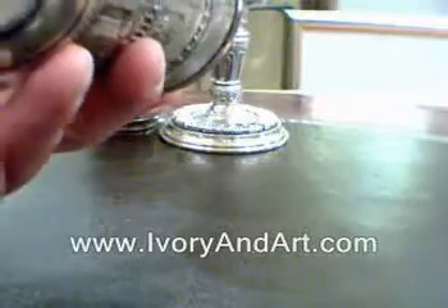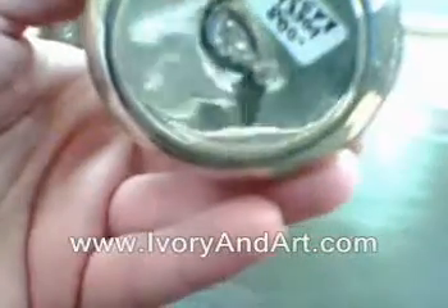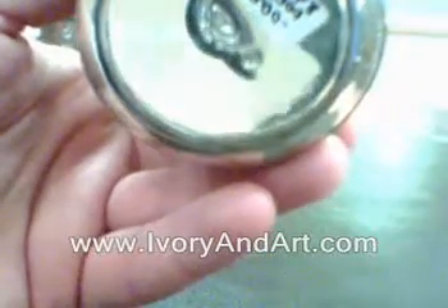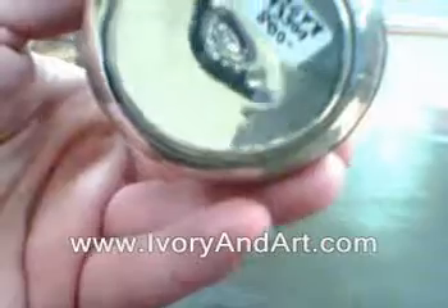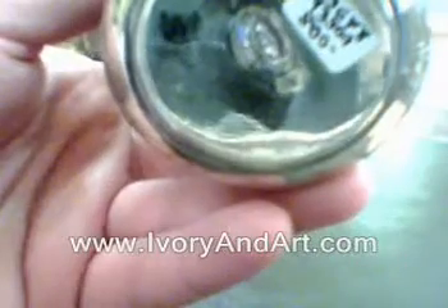Look at the bottom — very beautiful. This is of course all handmade. Look at the stamp. This cup was made out of 925 sterling silver — pure silver, of course, and made in Israel.